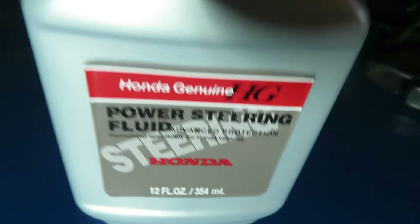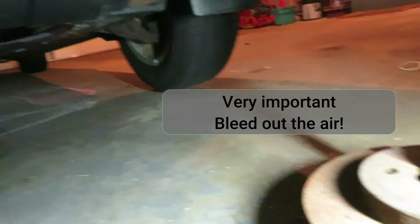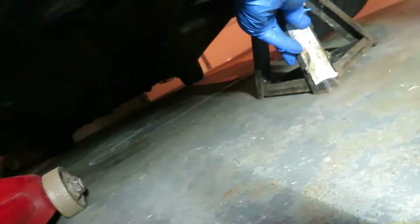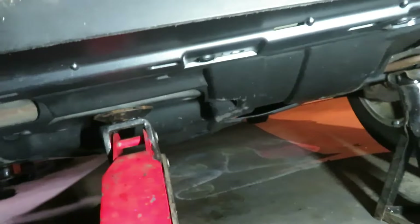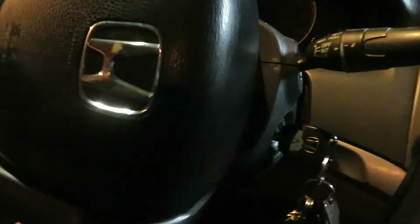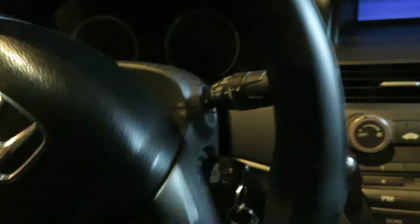Now let's top it off. Honda requires Honda fluid. Jack it up until the tires are off the ground and set it on the stands. Honda makes this easy — beautiful jack point. Put the key in the ignition and turn it back and forth, end to end, lock to lock, until all the bubbles come out.